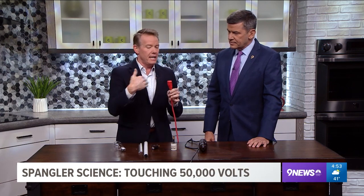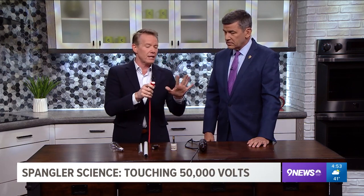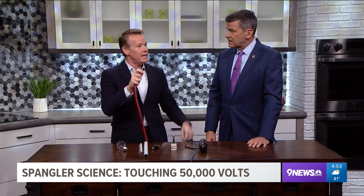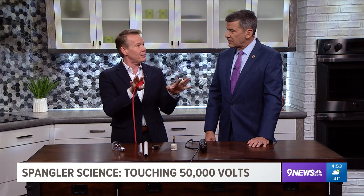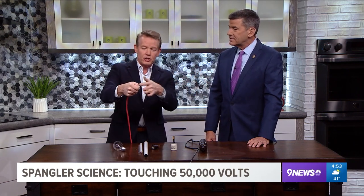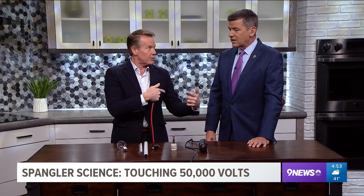This is the kind of electricity that can go through your body. You see electricians use an old technique — they take their left hand, closest to their heart, and keep it out of the equation if they're wiring something where there's a little danger. Everything should be off, but you just don't want to complete that circuit.